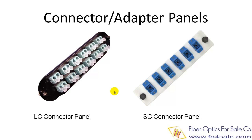Most patch panels can hold more than two adapter panels, so you can mix different types of connectors such as SC, LC, ST, etc.